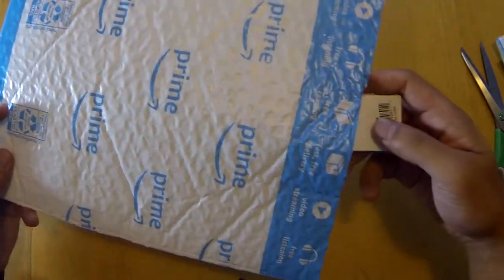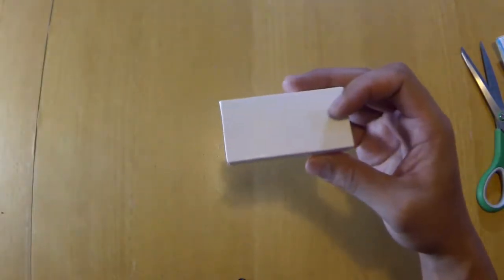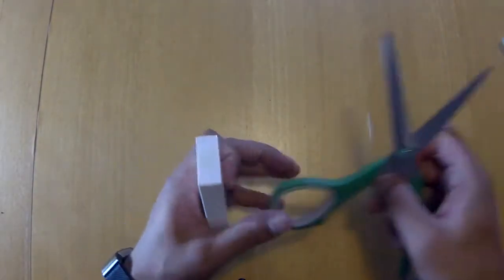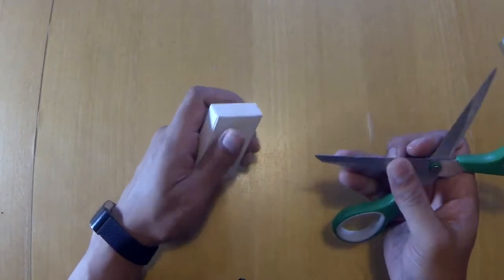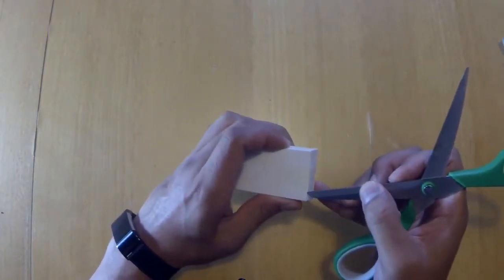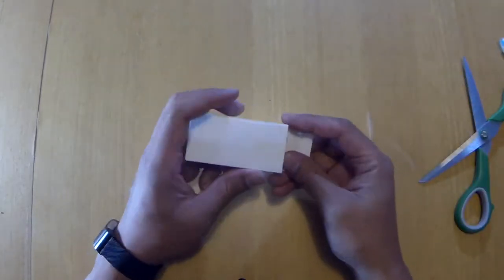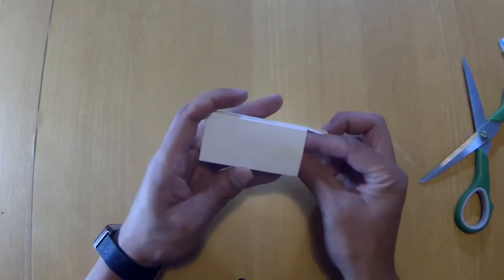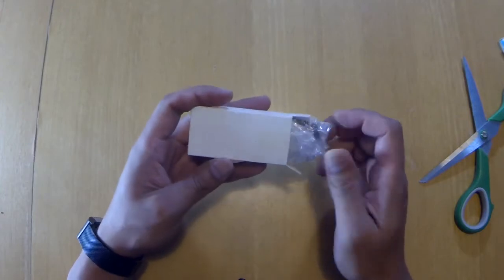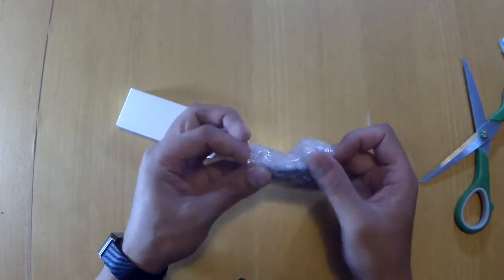Alright, it's a box. Let's get this going here — hold on, don't want to cut myself with these shears. Alright, so let's see what it is. Oh, it's small, it's small.